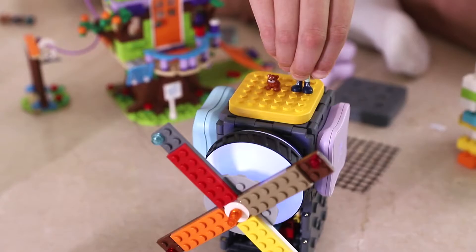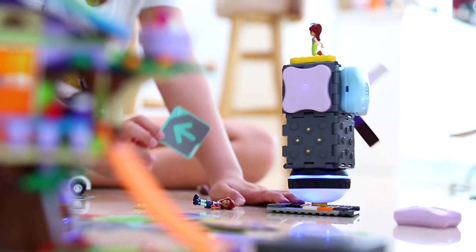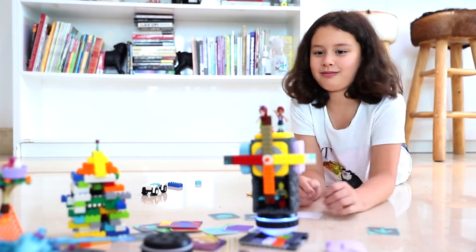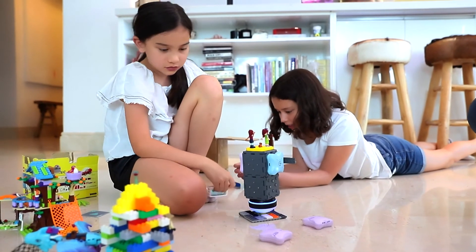Sparkle Kits are LEGO compatible so kids can bring their brick creations to life with everything that Sparkle Kits has to offer, including motors, sensors, light and sound. Using the magic RFID cards, kids can program their LEGO to do whatever they want while learning the basics of programming.